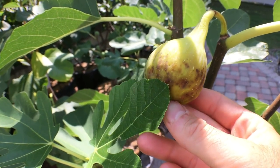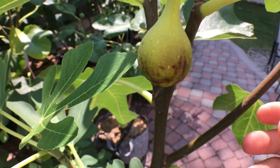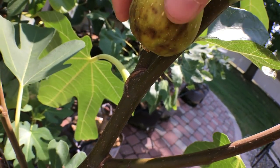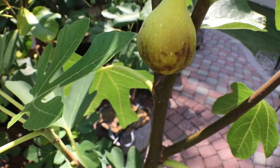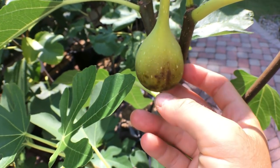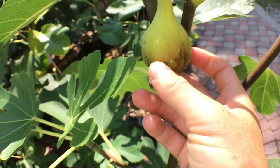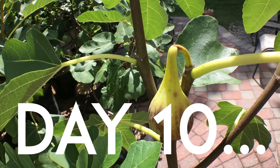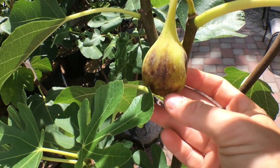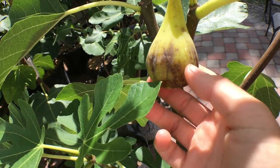It's getting more ugly, guys. You can see it's getting more brown, it's softer — I don't want to touch it too much because it'll fall off.